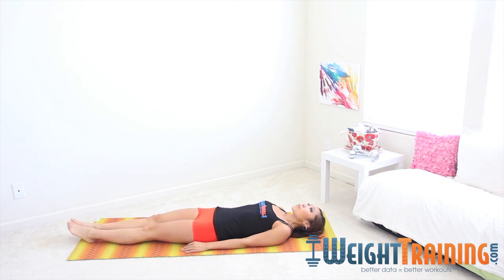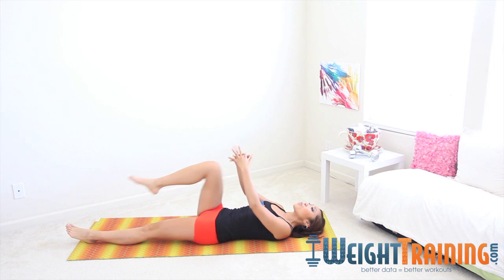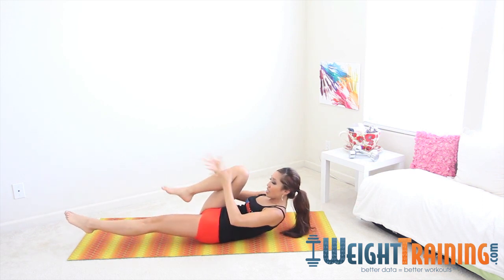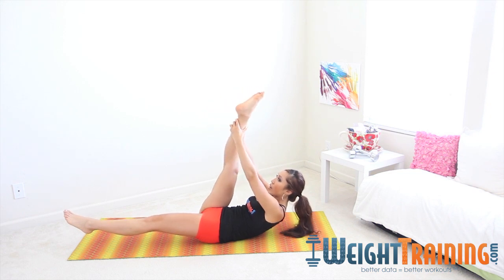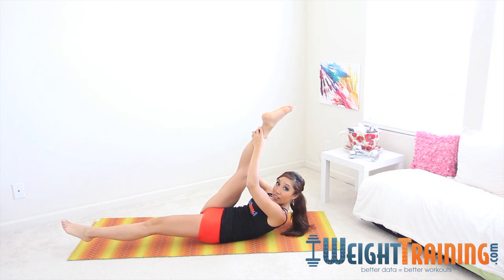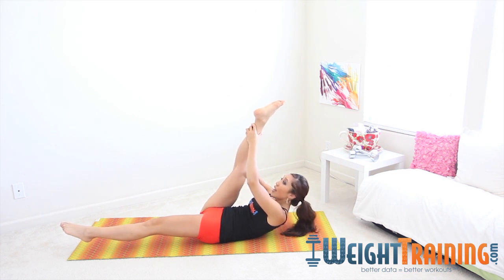Both legs long, low back pressed into the mat, inhale through your nose, exhale through your mouth. Go ahead and bring one knee in towards your chest, give it a big hug, lift up into Pilates stance. Now grab that leg, lift it all the way up as if you're about to do a single leg stretch. Give that leg a little stretch here, point the toes, and all I want you to do is let go.